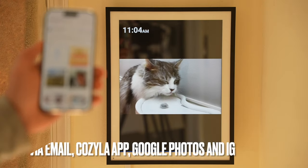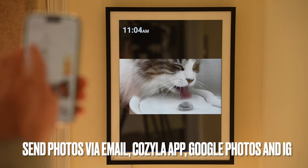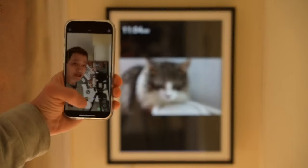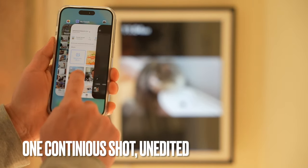There are 4 ways to send photos to the photo album: via email, the Kozilla app, Google Photos, or Instagram. The photo frame gets assigned to an email address. I'm going to take a photo in real time so you can see how seamlessly this works, and send it over.